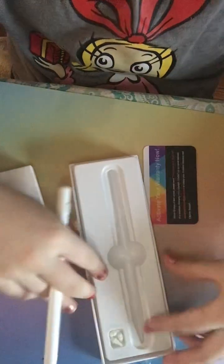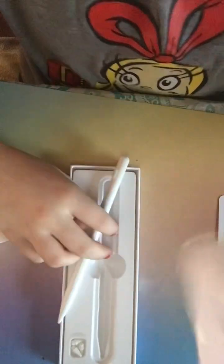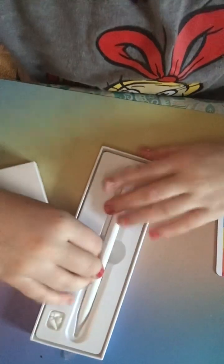So it comes with this charger, and it comes with different kinds of tips. Right here, you can see there's different kinds of tips. And I have no idea what this is — I don't know what that is. But this is its charger. I think this is like a cleaner thing.